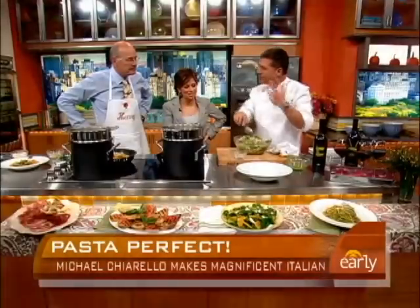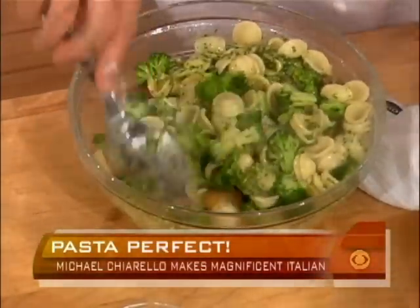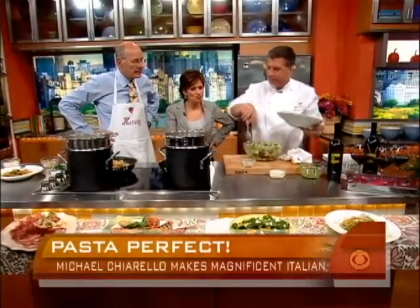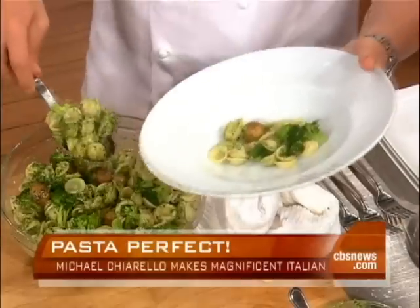The pasta's got to have texture. Texture is part of the flavor — that's why you toss it in. You have to have that texture. Now, a lot of times people at lunch don't have time at the office to do this. There's a lot of great technology out there in the frozen food aisle that can help you out with nice al dente pasta.